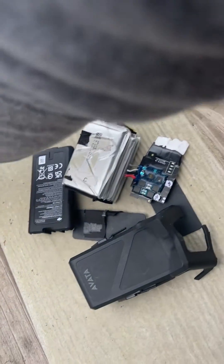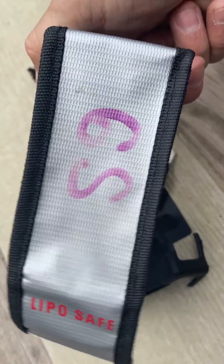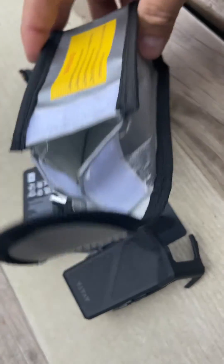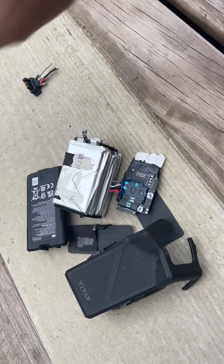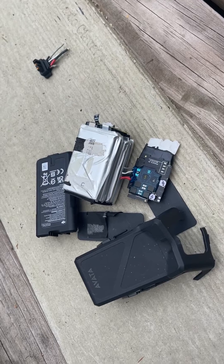Luckily it was stored in one of these bags — this is actually my 6S bag — and a flame popped out the side. It wasn't even charging. It just caught fire.